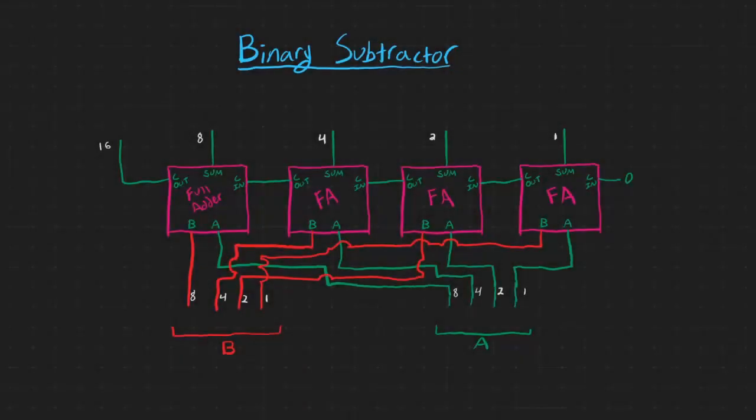Hello everyone, my name is Codamore and welcome back to Electronics episode 31. Today we're going to make a binary subtractor.